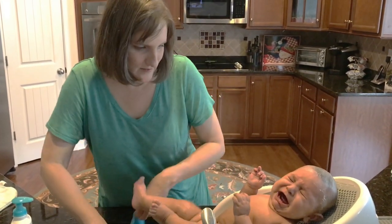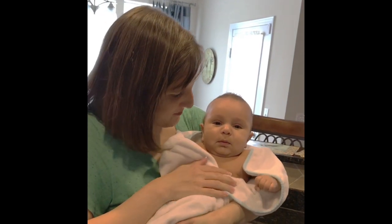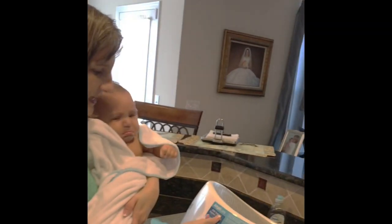He didn't like that part. Now we're better — we're out of the bathtub. And this is called the Angel Care Bathtub, and I really love it.